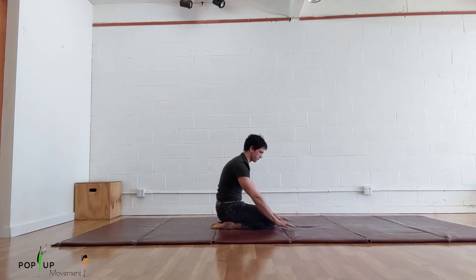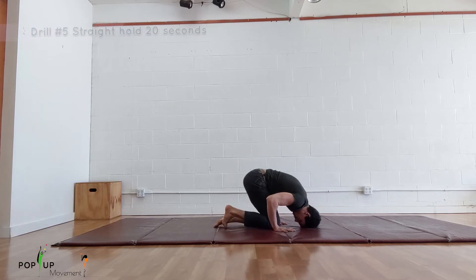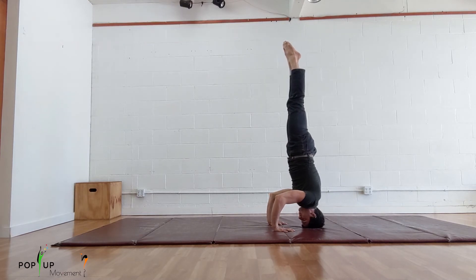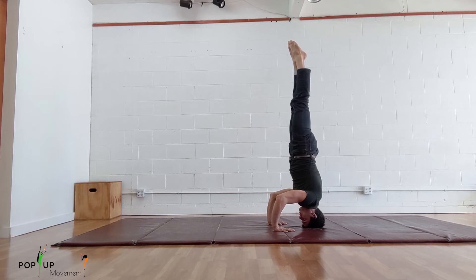After you have mastered the previous drills, you are ready to go for the straight headstand holds. With every attempt, go from knees on elbows to tuck to straight with control. Work on your straight headstand until you can hold for 20 seconds and then come back down the way you came up. There you go! That's how you learn to do a headstand.